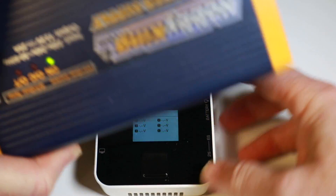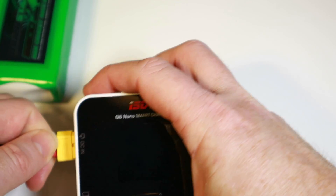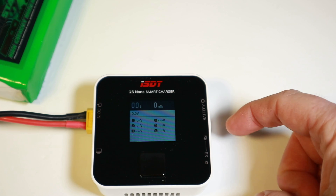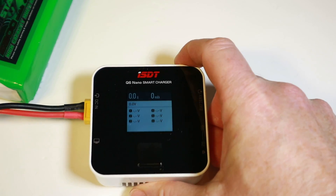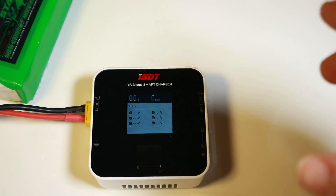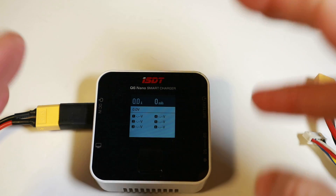We can also see incoming voltage, outgoing voltage, operating temperature, and number of charges. In the field, rather than using a mains power supply, you'd more likely have a large battery — people commonly use 10,000 to 20,000 mAh 6S packs. You run the charger off that big battery and charge all your smaller ones during the day. The DC power supply feature means this isn't just a field charger — it can do a lot more.